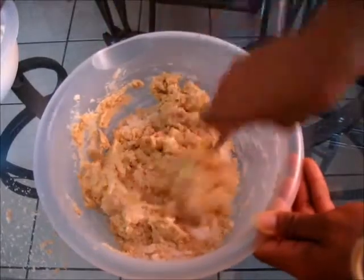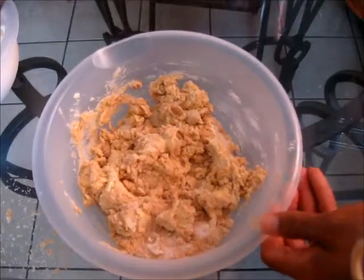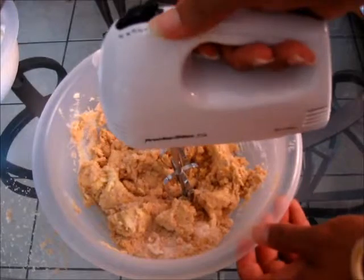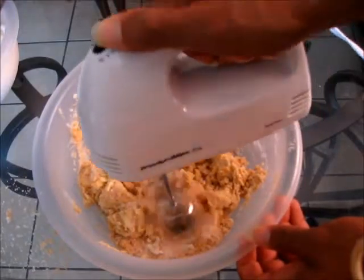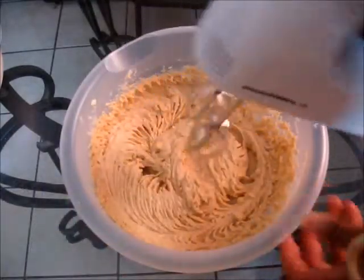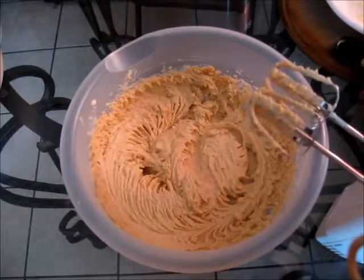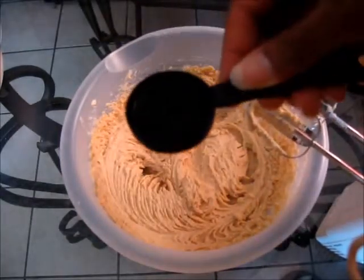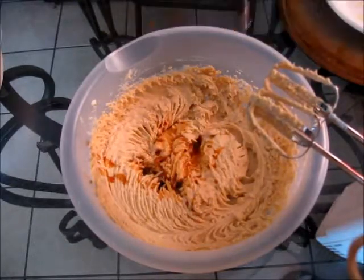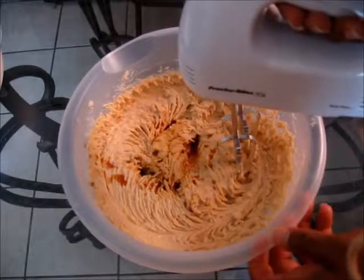Careful when you are mixing so you won't make a mess. And next what we are going to do is we are going to take our hand mixer and we are going to blend it until it is creamy. Now it is time to add a little bit of flavor. Here I have one tablespoon of 100% pure vanilla extract. I am going to go ahead and add that in there. And we are going to mix it some more, just for about a minute or two.